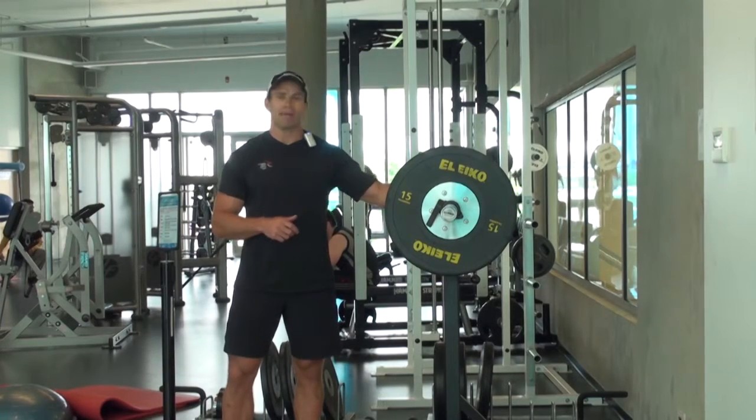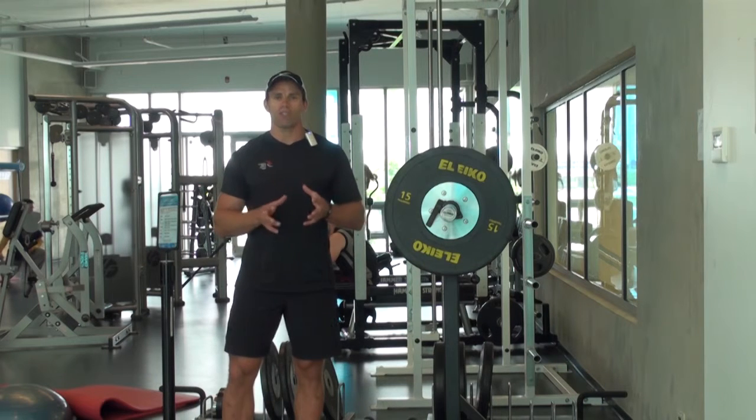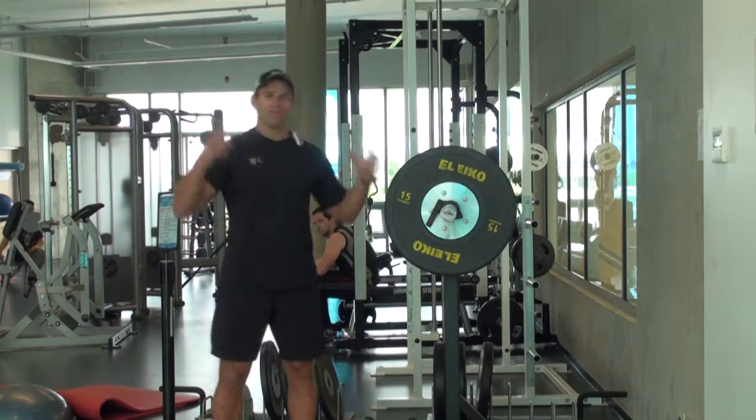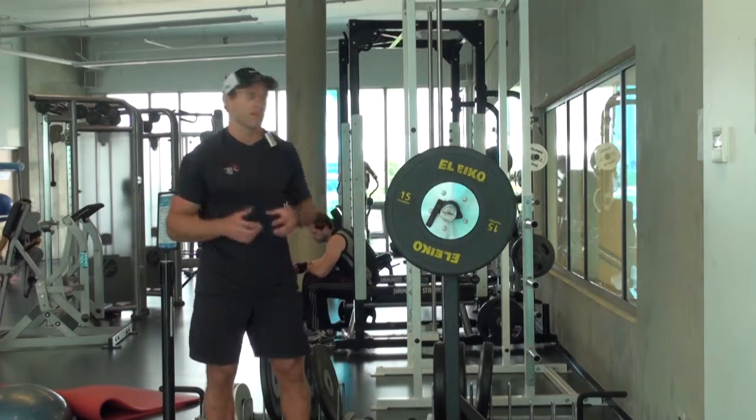2A. The exercise is called a Step Step Staggered Squat. It builds off strongman concepts in the sense that the bar is going to be uneven, and it's going to force you to stabilize. So it's going to cause a reactivity in your core, which will help strengthen the core and the legs simultaneously.